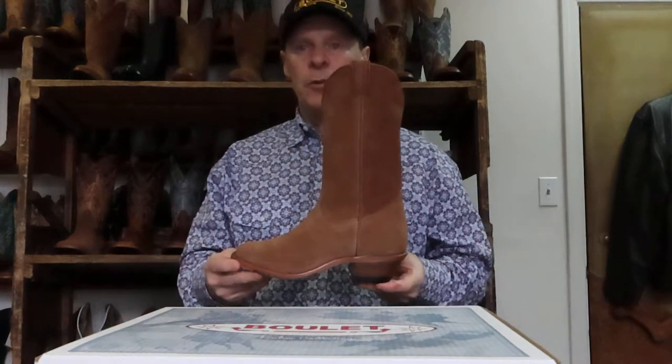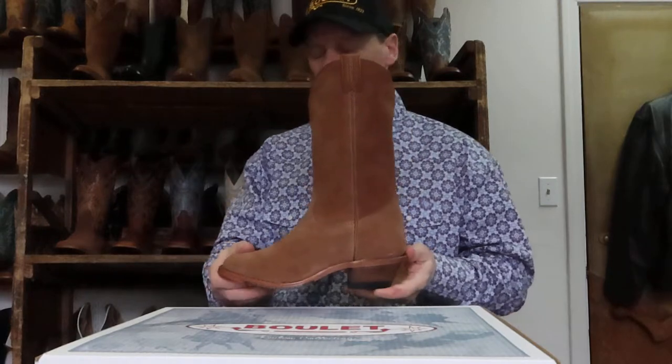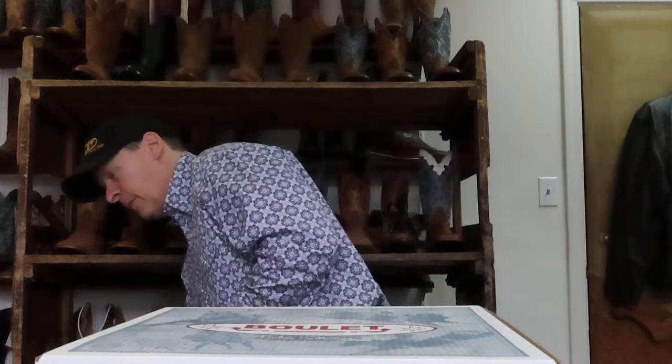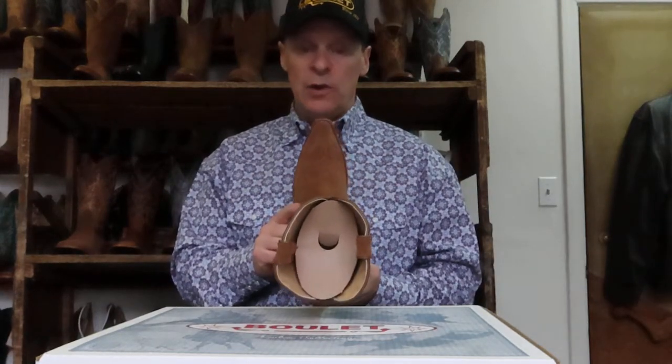Style 0380 — this is a vintage square toe — leather injected sole, and again that's a rough out. Then 0371 — rough out, snip toe actually — and still that leather injected sole.